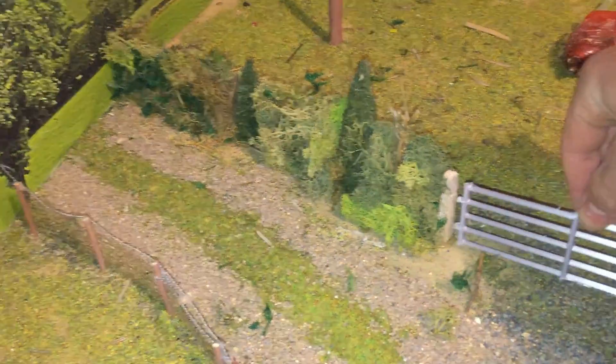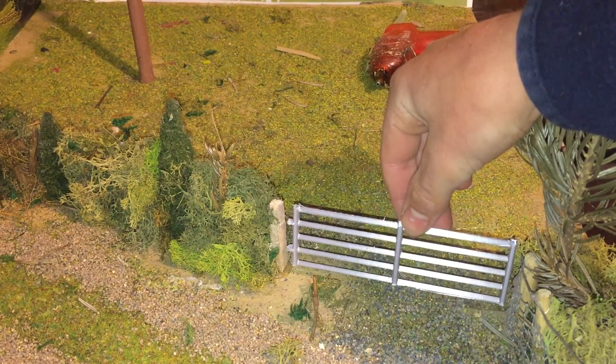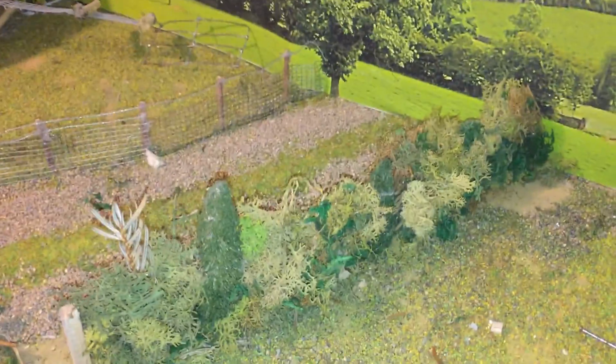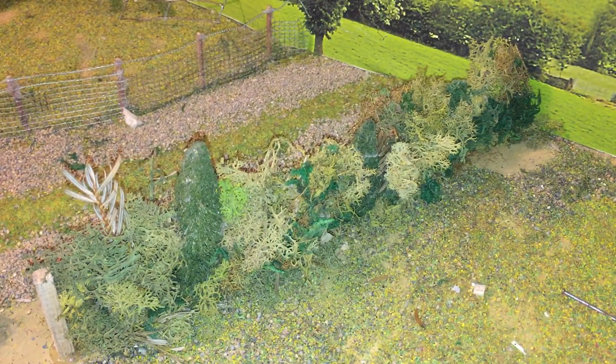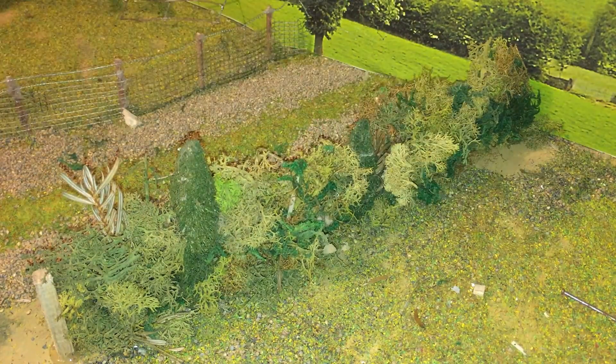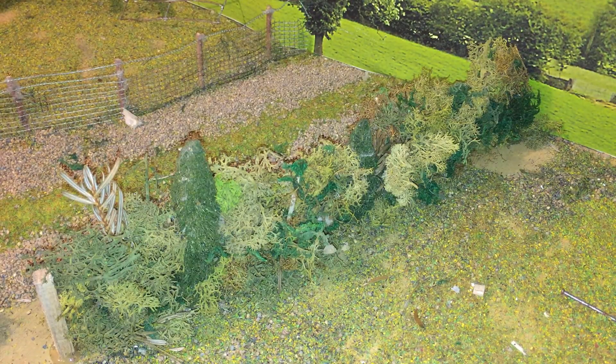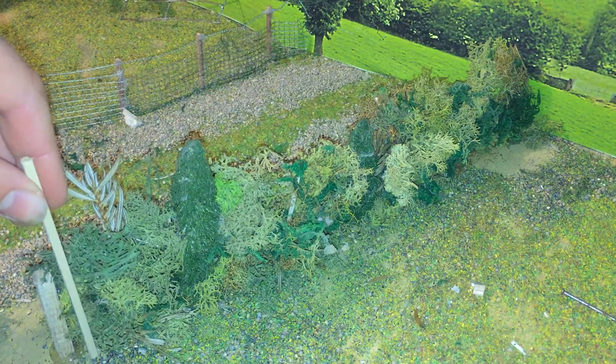The gate will fit perfectly, so once the print is done I'll put it in. I want to make this look more realistic — I see a lot of people on their model farm just having a hedge or just a fence, but a lot of the time, especially if you have sheep out in the field, you have your hedge and a fence tied up to it. So we're going to do a fence tied up to this hedge.